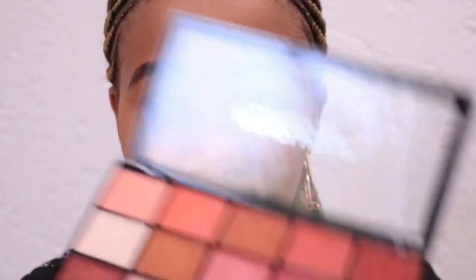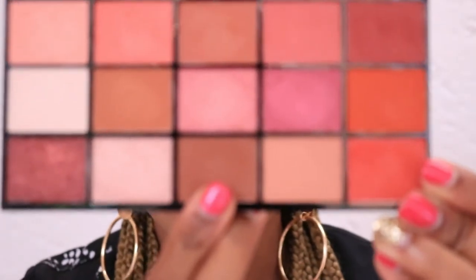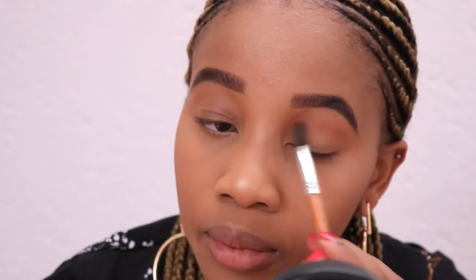I decided to bring you guys up close so you can actually see how the eye look is going to turn out. I hate that it doesn't have a mirror so I'm going to have to hold two things in my hands, which is really annoying. I'm first going to take this brown color right here and put it in my crease using a blending brush, going across lightly on the crease area and bringing it upwards.